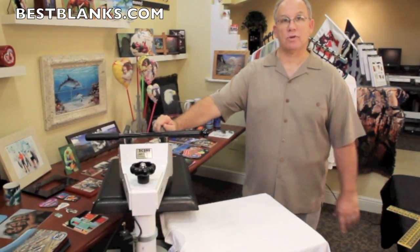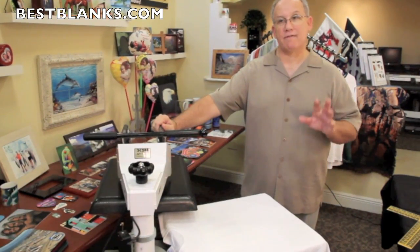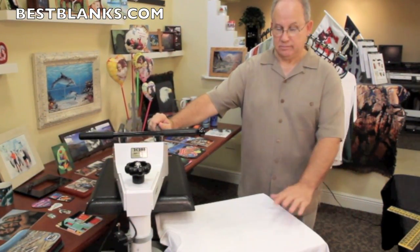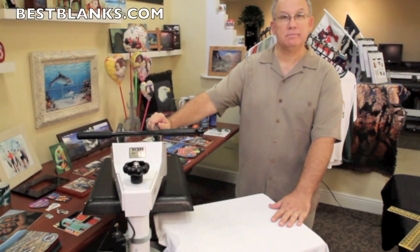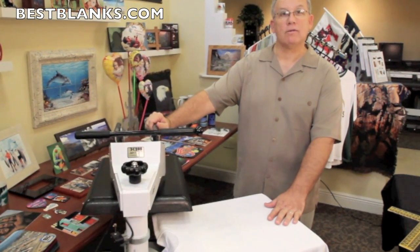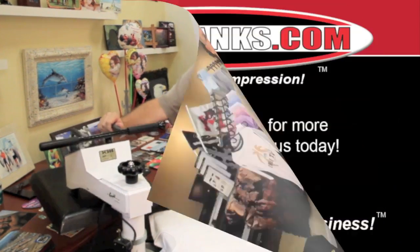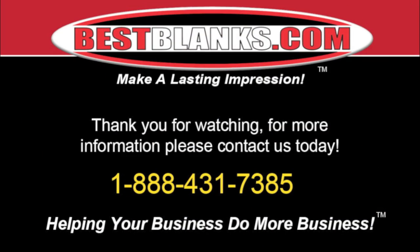These tools will make sure that your shirts come out even, the graphics are properly placed, and everything will look good. That's our demonstration. Please call or visit our website and order yours today. Thank you for watching. For more information, please contact us today.